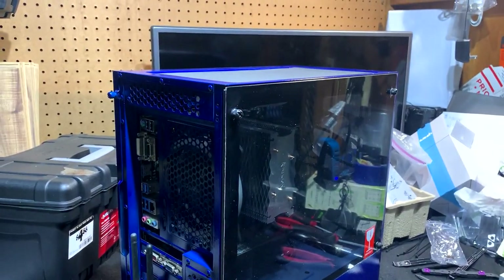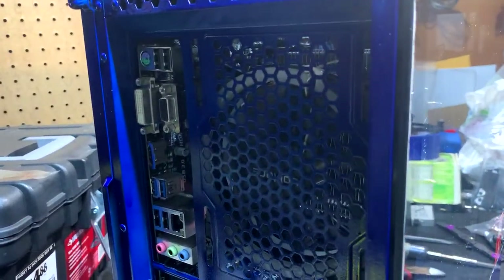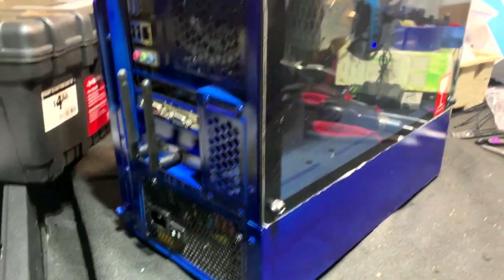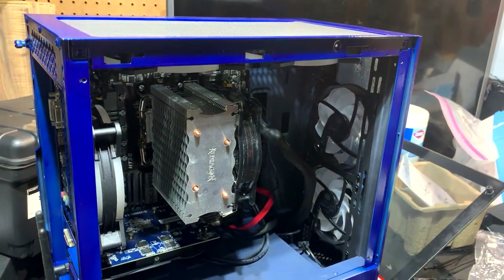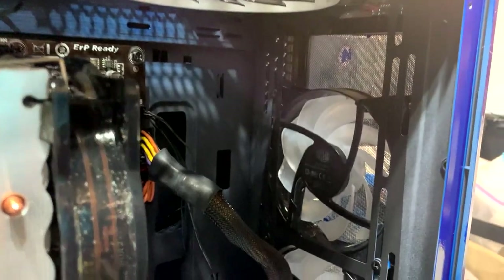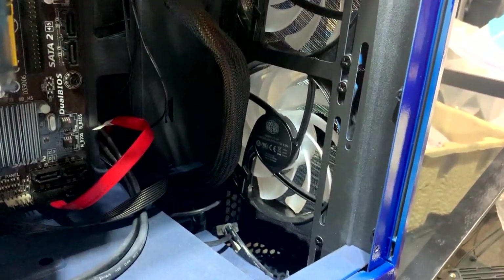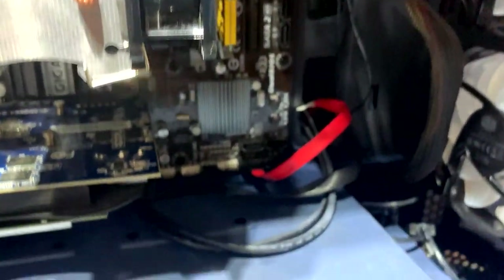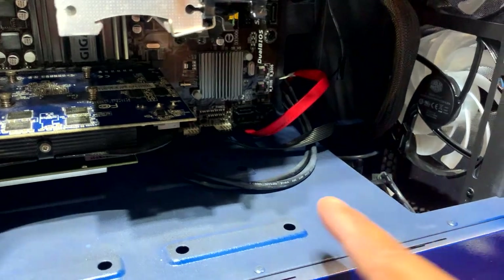All right guys, we're finished! Got the case fans, video card, wireless card, and power supply — everything inside is assembled. You can see the inside: two case fans installed at the top, one on the rear, plus the case fans that came with the computer case. In the front we have the CPU fan and heatsink, and the solid-state hard drive is connected.